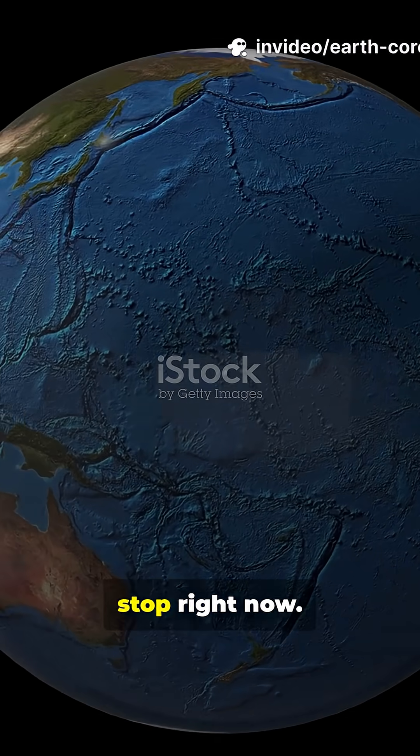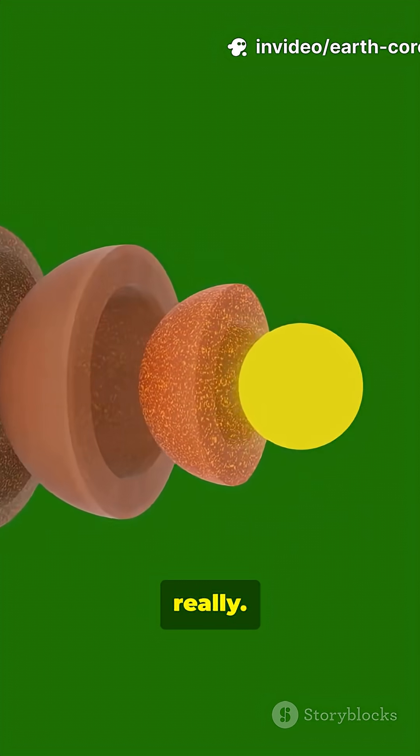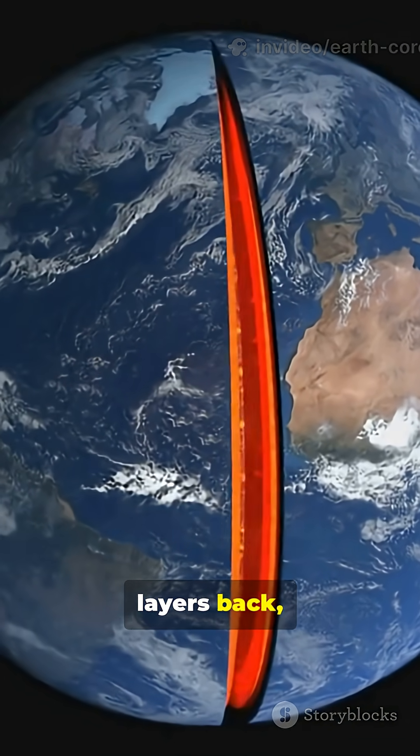If you're a backyard digger, stop right now. The earth has layers, like an onion, really. So let's peel those layers back, one by one.